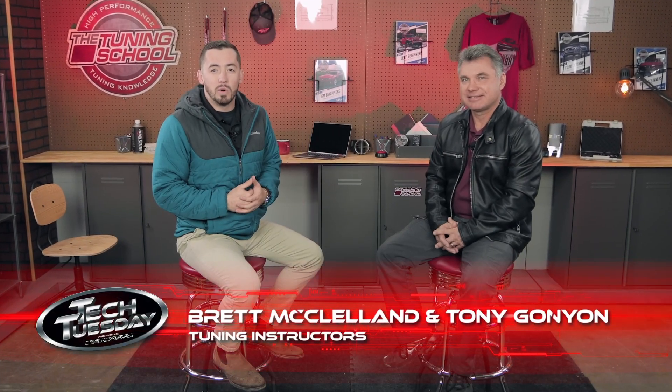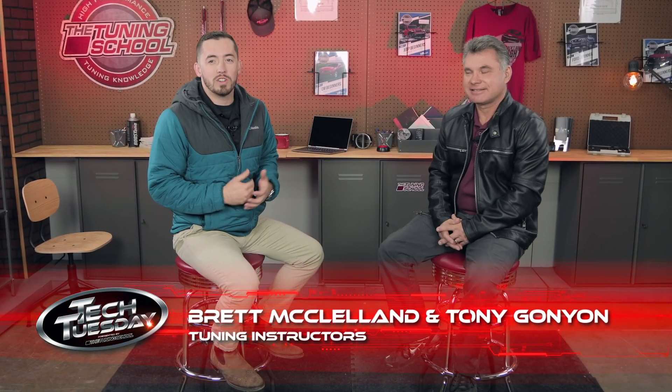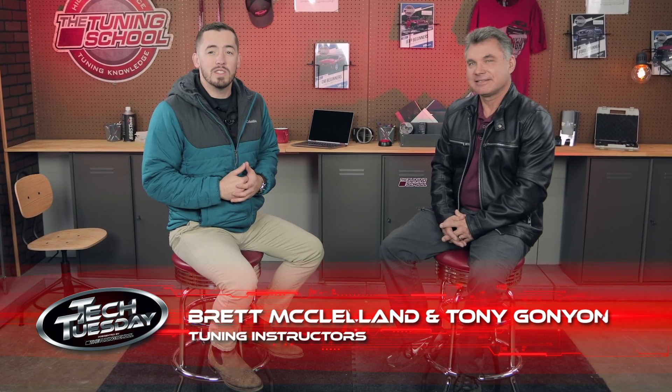Hey everyone, it's Brett here with The Tuning School. Today I'm joined by our Lead Ford Instructor, Tony Ganyan, and on this Tech Tuesday, we're gonna be talking about the pros and cons of pre-programmed or canned tunes.